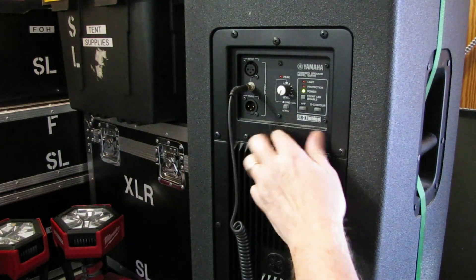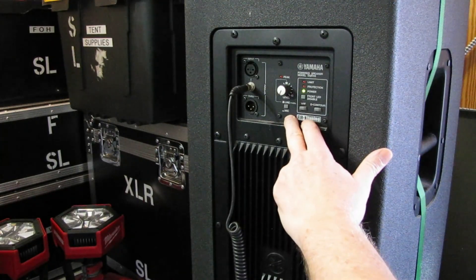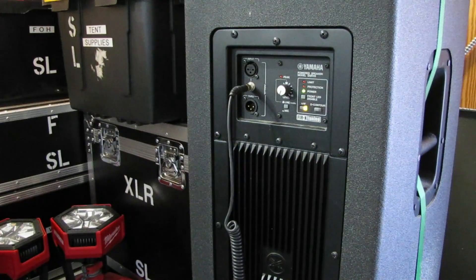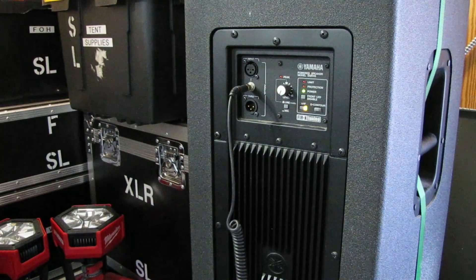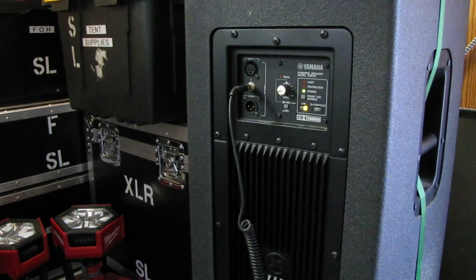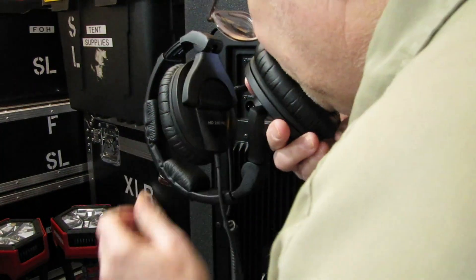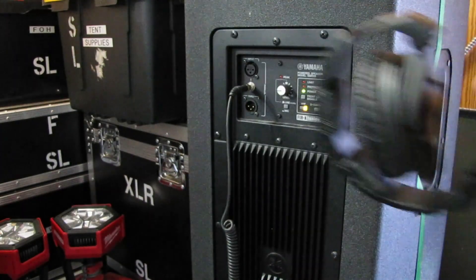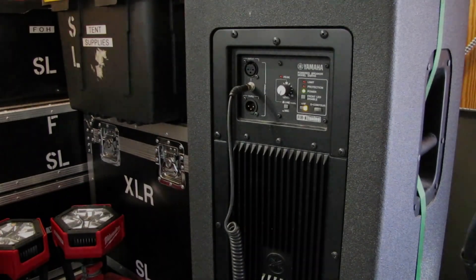Set the input to mic instead of line, and also engage the high-pass filter. The sound quality isn't great, but it does work. Let me show you — 'test one two, test one two, check check, one two one two.' There you go — a quick emergency microphone. Hope this helps!